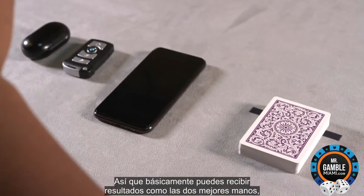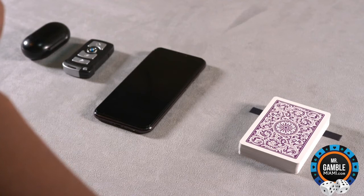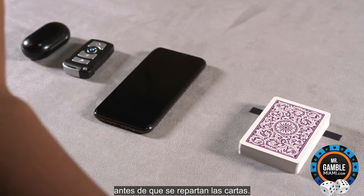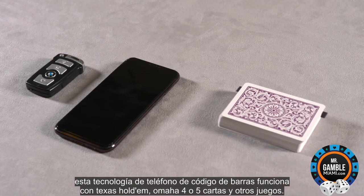You can receive results such as the two best hands, the flop, turn, and river, and many more results before the cards are actually dealt. This barcode phone technology works with Texas Hold'em, Omaha 4 and 5 cards, and other games.